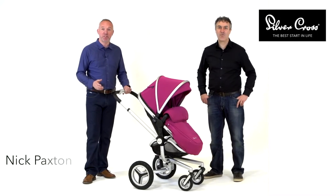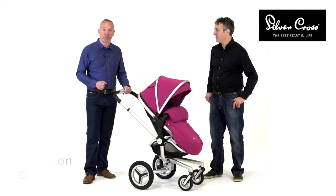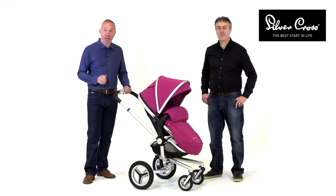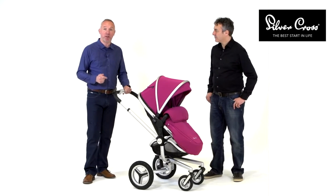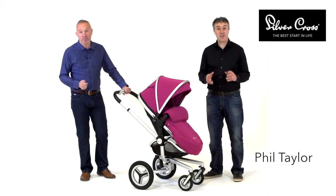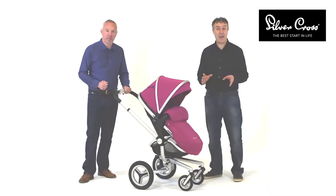This is the relaunch of the SURF2 model, one of the best-selling models over the last five years. The SURF2 is a full combination system which now includes the seat unit and the carry cot, which transform also into a travel system. We've listened to our customers and made some significant improvements to the SURF. Nick and I are going to demonstrate the product to you now.